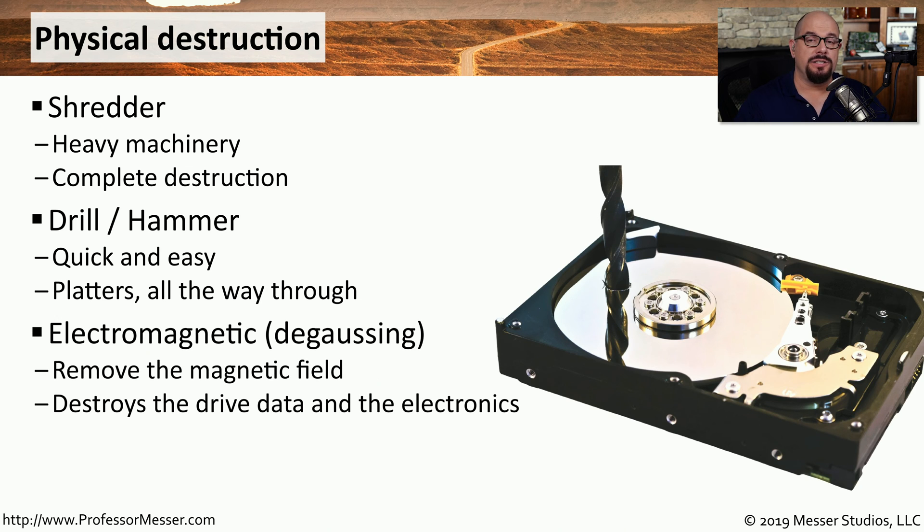There are also devices that you could put the drive into that are electromagnets. You can turn on and off the magnet, which will effectively destroy not only the magnetic field that's on the platters, but also all of the components that are part of the drive itself. And if you want to be sure that no part of the drive is ever usable again, you could, of course, use fire to make sure that nothing can be recovered.